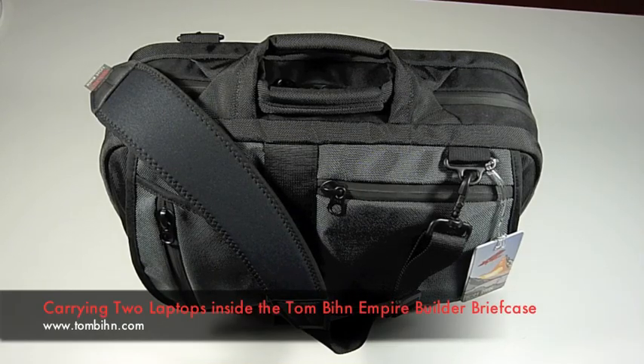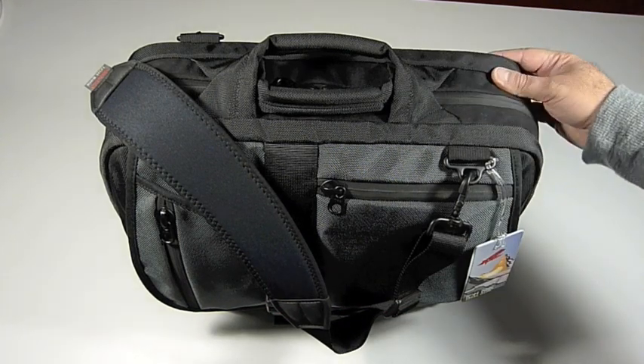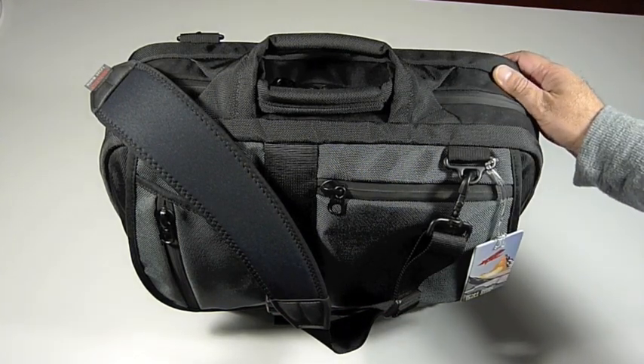Hi folks. Someone today on the forum asked about carrying two laptops inside of the Tom Bin Empire Builder briefcase. We want to show you today that that is indeed possible.